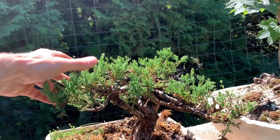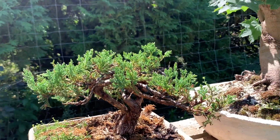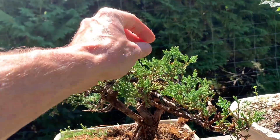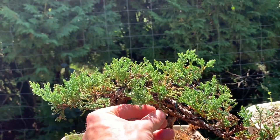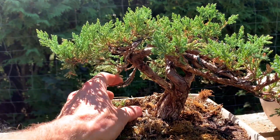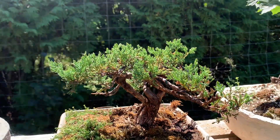A little juniper — I styled this up this spring, it's kind of nursery stock, twenty-five dollars. You can see some browning and shedding of old needles, and I lost one branch back here, but other than that it's just looking great.